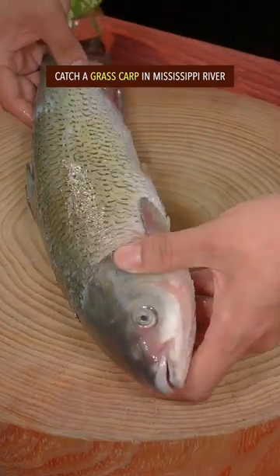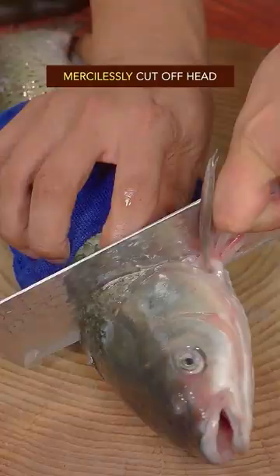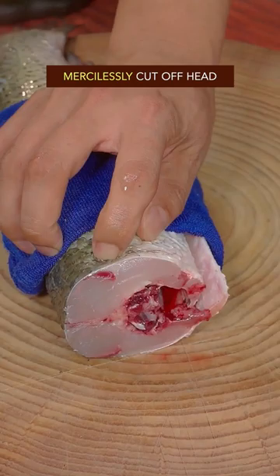Catch a grass carp in the Mississippi River. Mercilessly cut off the head. Violently fillet it with your left hand. Equally cut it into pieces.